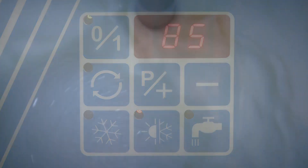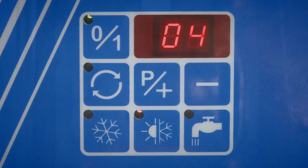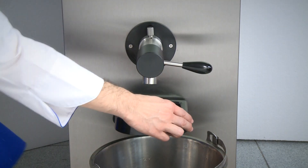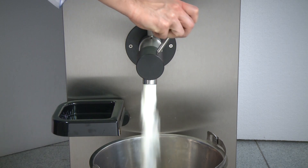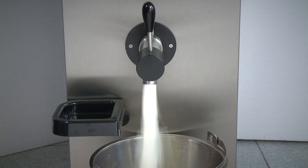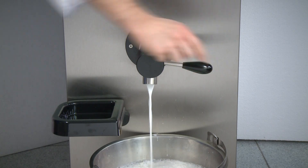The simple, functional electronics repeat the pasteurizing cycle in the event of power failure. The inclined vat, or the outflow pot to the spout depending on the model, allows the complete flow-out of the mix.